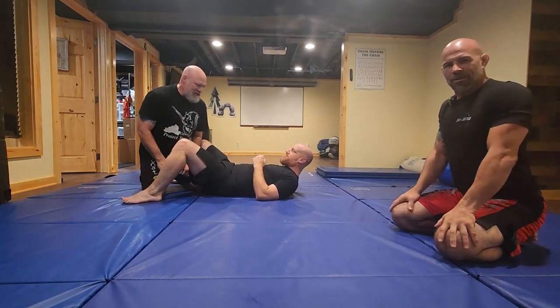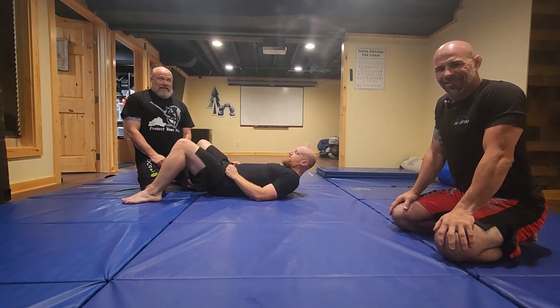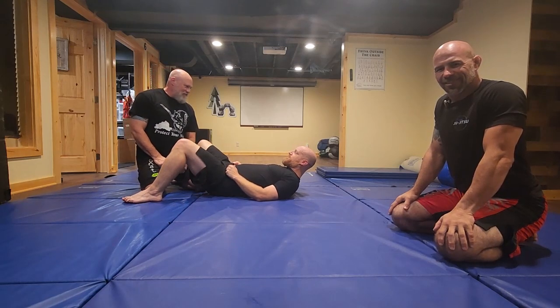Uncivilized Vitality with some more uncivilized jujitsu tips. We've got Justin back here. We're going to try to throw a little less than five minutes of spicy jujitsu lesson once a week.